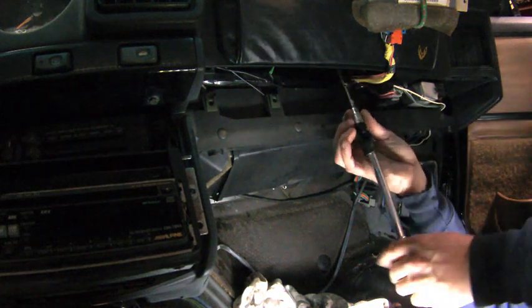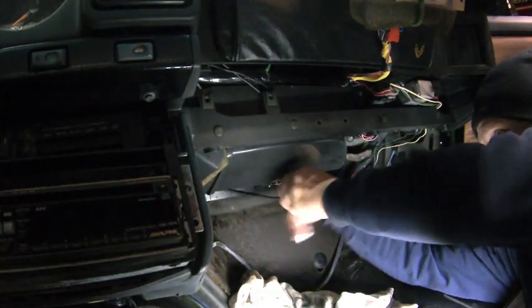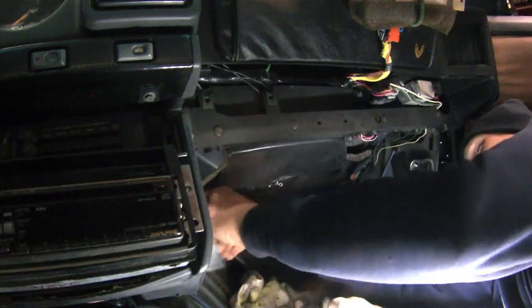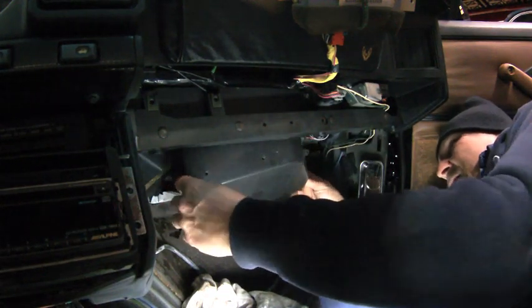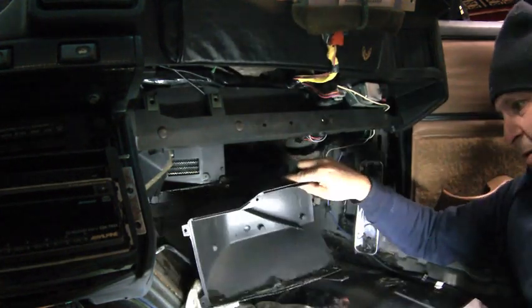I used two extensions and a universal to access the bolt on the top of the case. Now we remove the rest of the case bolts. There is one I missed — there is a bolt at the top corner. You will need to loosen these items so you can get access.